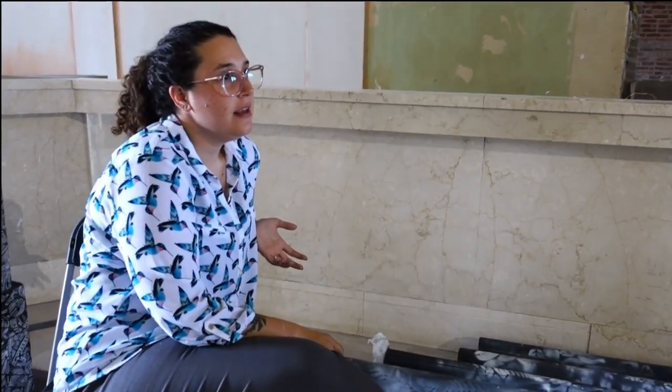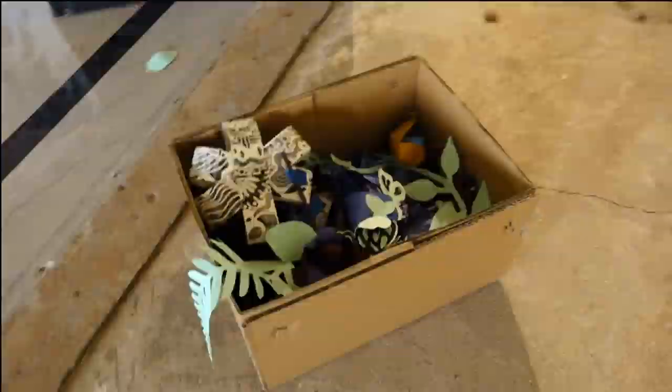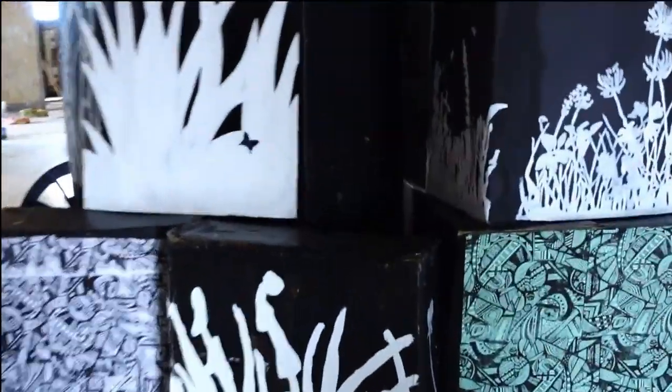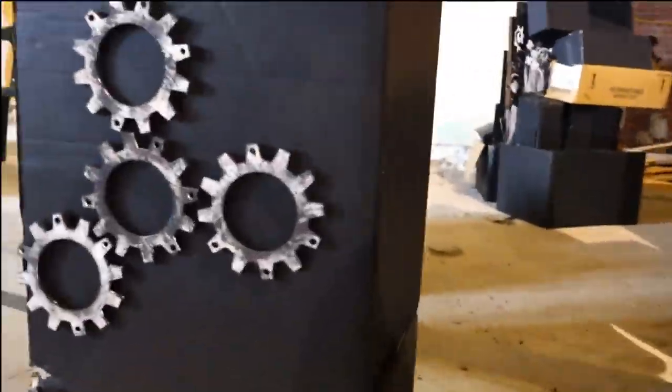This is the Seedmaker art installation. They just learned how to use all the fabrication equipment. We were thinking about the theme of incendiary seeds, and they decided to take it from a mural idea to an actual installation that you can walk through. We challenged them to use only recycled or upcycled materials.